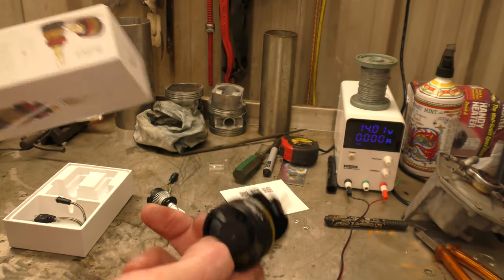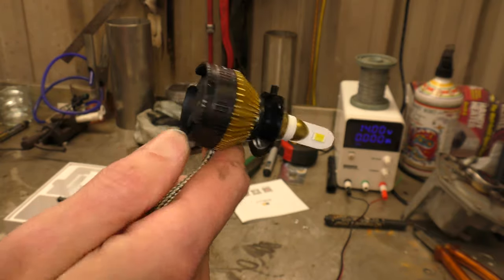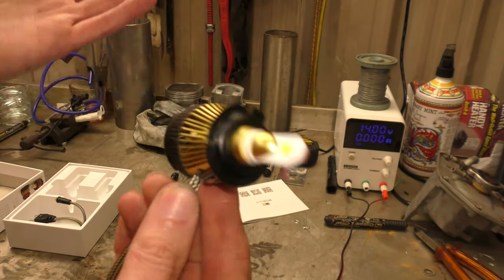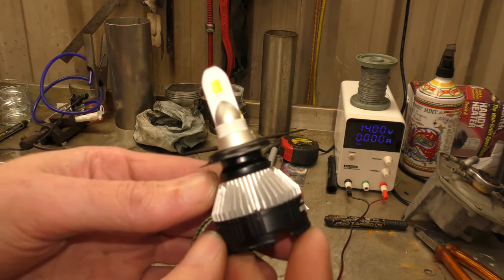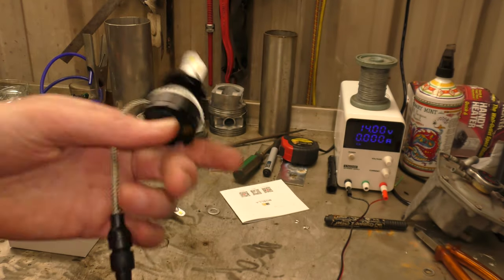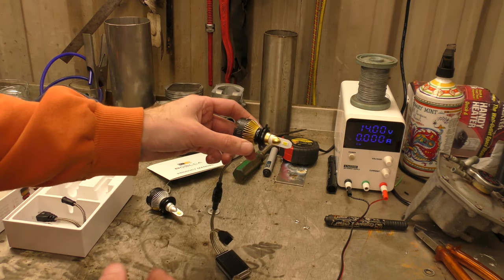I've got projector style headlights in my car, that's why I've been using LED bulbs — you get a rock solid cut-off, there's no light above it. Would I use these as a headlight bulb? Probably not, because the colour change thing is not really useful. I know they've got it for driving in fog etc., but these would be better as fog lights. They also do a multi-colour RGB one, which I haven't seen yet.